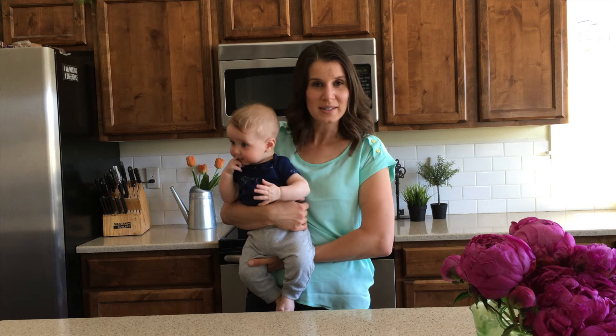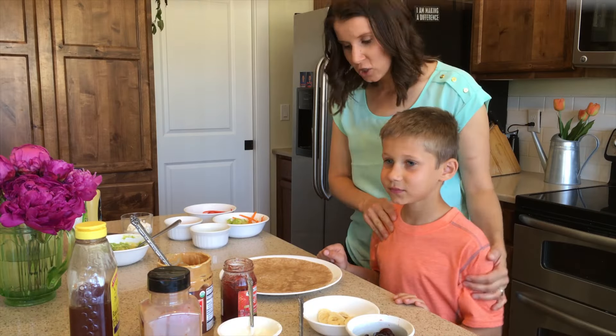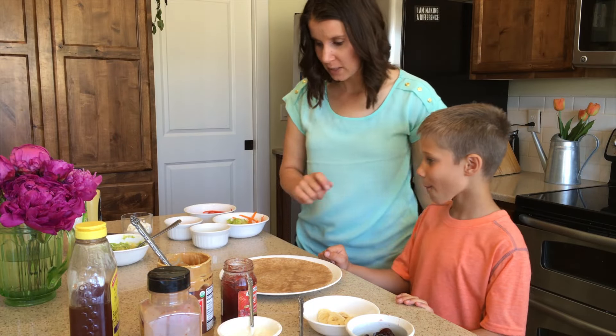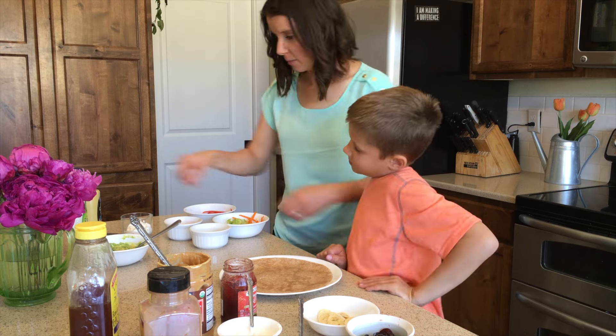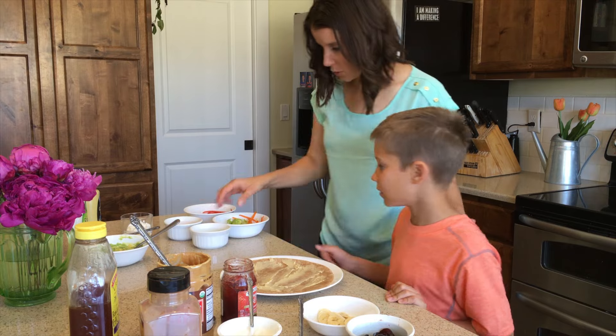So what I did is I just pulled aside each child and picked what they wanted on their savory wrap and what they wanted on their sweet wrap. What do you want to start with your spread for your savory wrap? Hummus. Okay, so this is going to act like our glue. Choose what veggies you want.